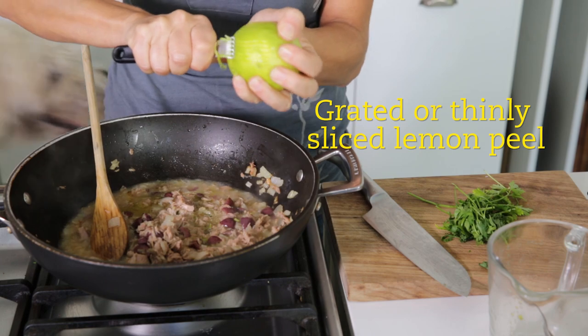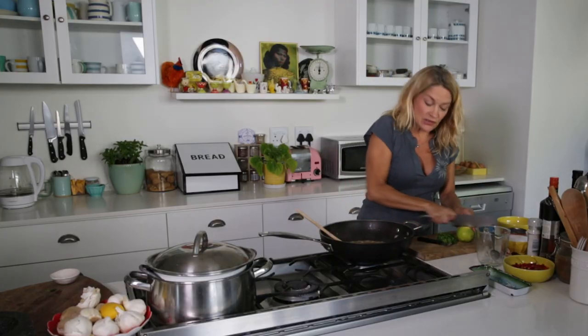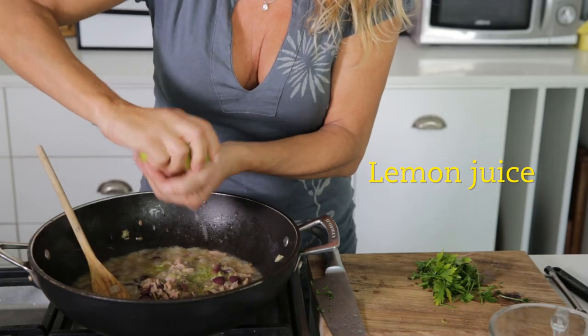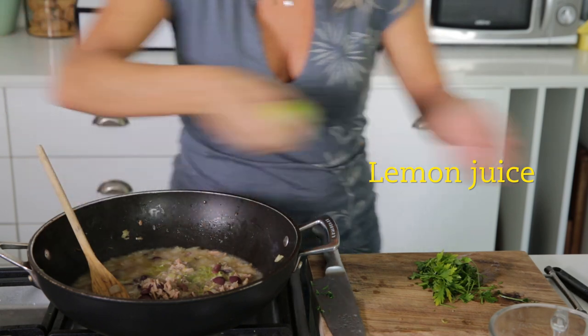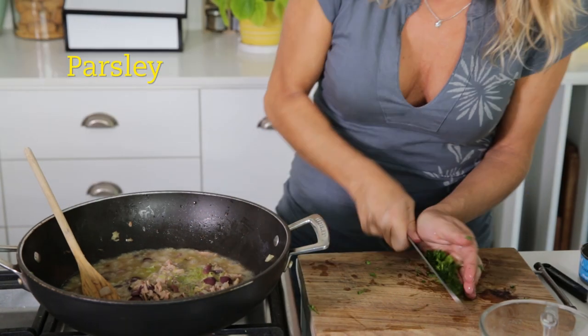I'm going to add some lemon. If you've got a zester, zest the lemon. Once you put that in, put the actual lemon juice in it — as much lemon juice as you like. I've also got some parsley, not very much. Just toss that in.